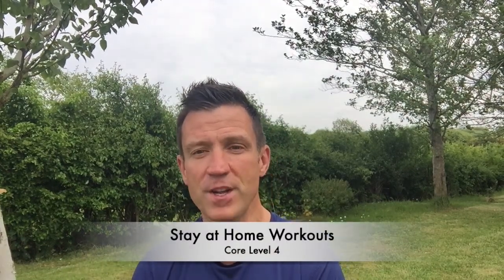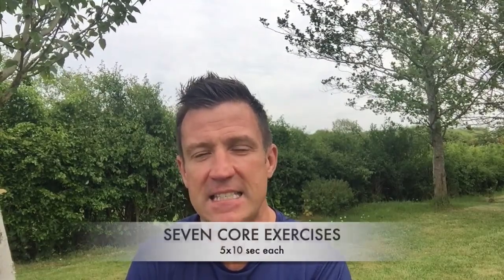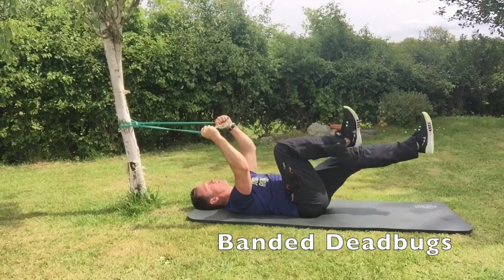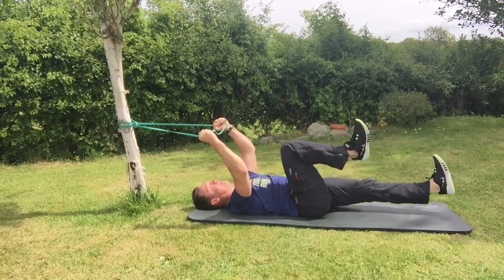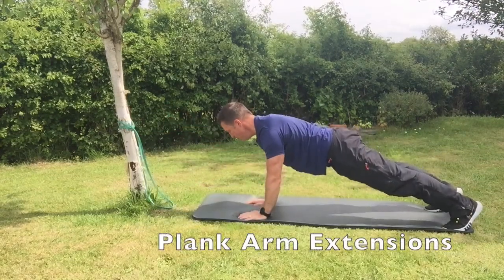Hi guys, welcome back to stay at home workouts. Today we're going to advance your core exercises. So if you've already done level 1, level 2, and level 3 of our videos, or you just want something new, please get in and get on this — you're going to love it. 7 exercises, 5 sets of 10 seconds each. Hope you enjoy it, let me know how you get on.